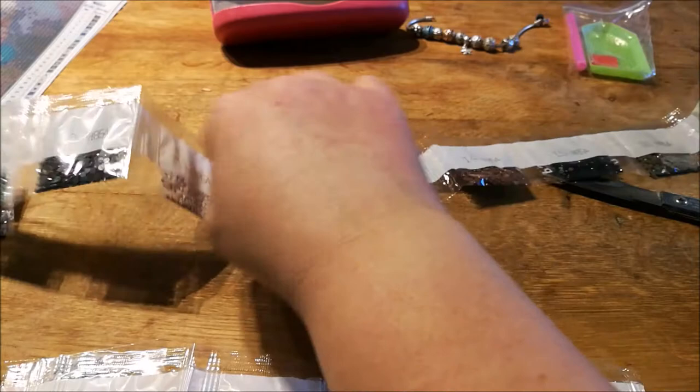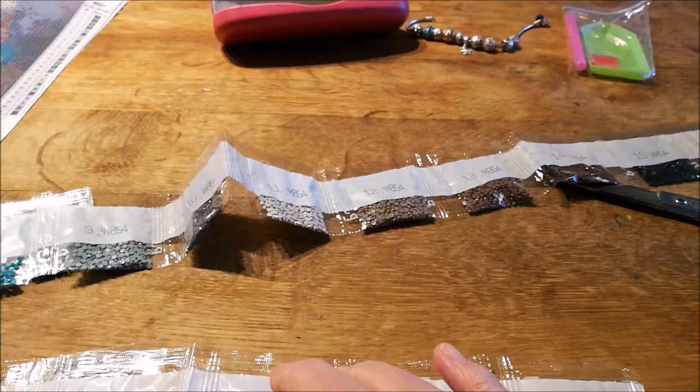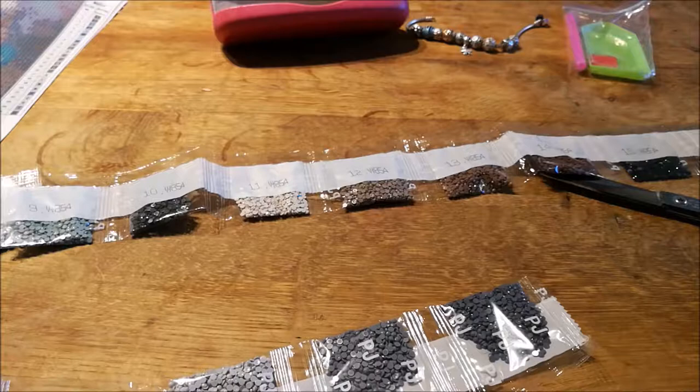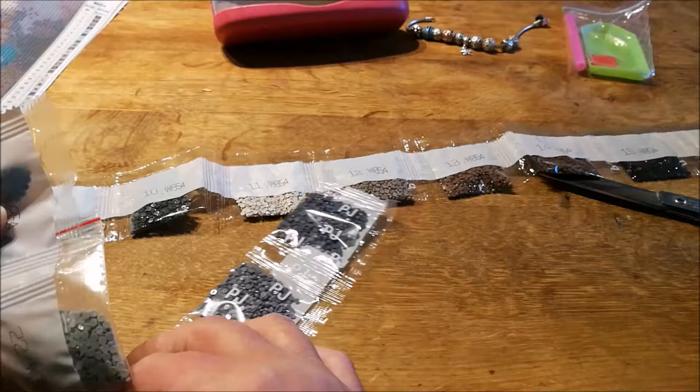Yep, all there — looks like a nice amount. Oh look, that bag must have burst! They haven't fallen out though — I'm surprised at that. They must have put them into a little extra bag.